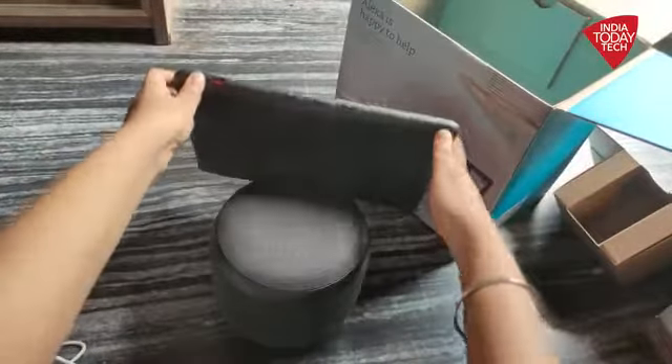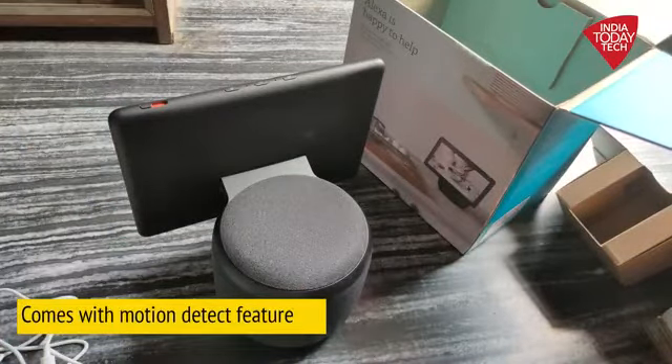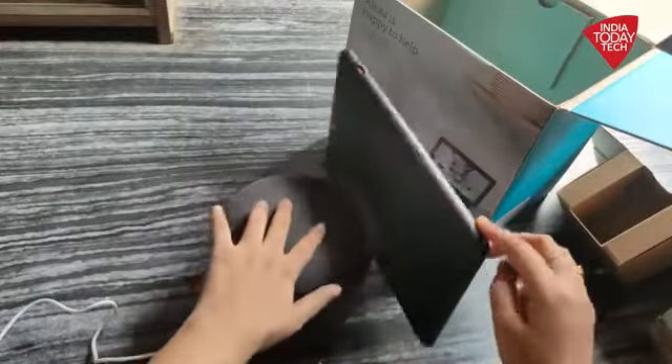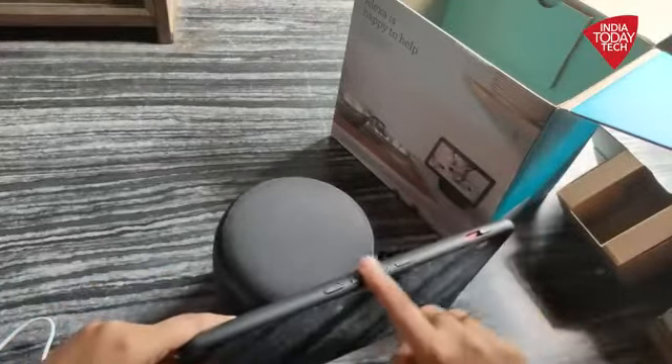Also, this one comes with a motion detect feature, which means that if you are moving, the display is capable of following your face and moving accordingly. And as you can see, the movement is pretty seamless as well.